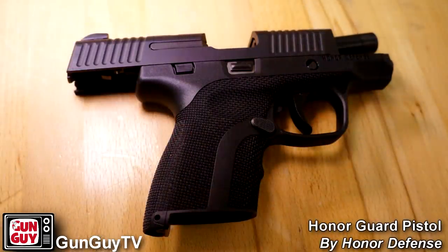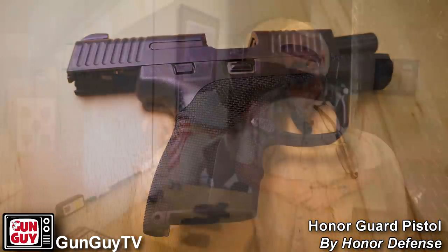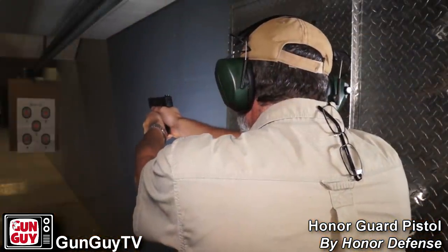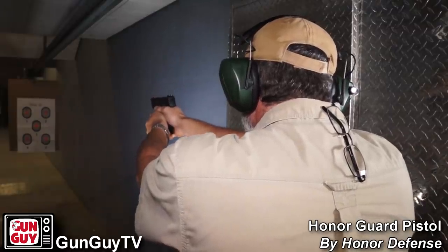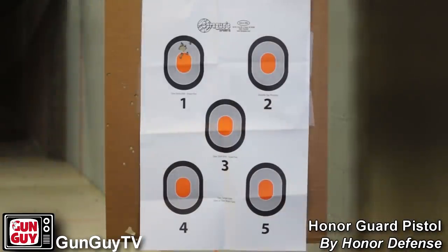One of the guns that is not available in California that I'm reviewing today — and it's the first one coming here to Sprague — is the Honor Guard pistol from Honor Defense. I took it out on the range and fired it a lot today on the indoor range. On the first target, I shot nothing but Tula steel case cheap range ammo. I wanted to see if it would function well with the steel case ammo and it ran like a Swiss watch the whole time.